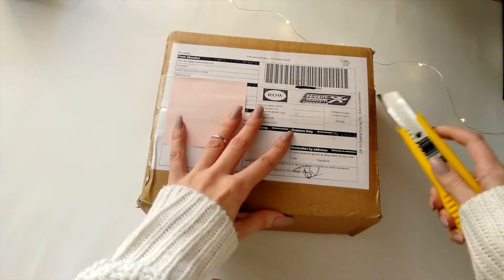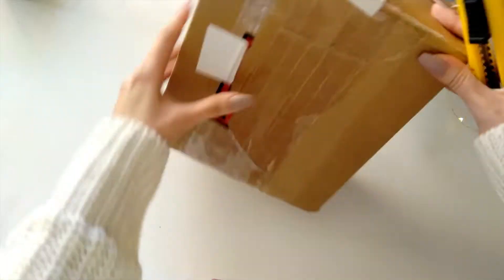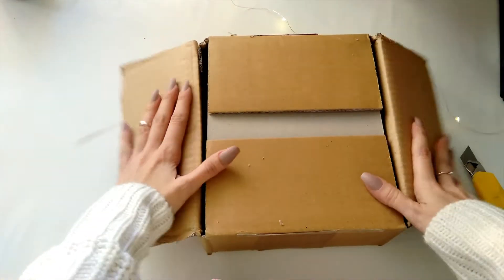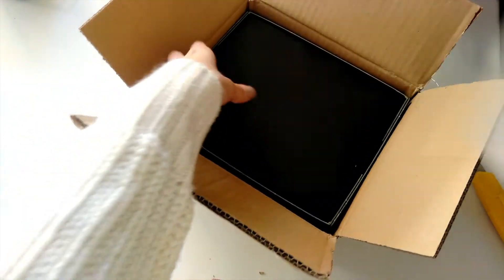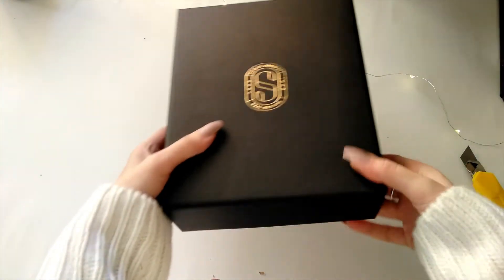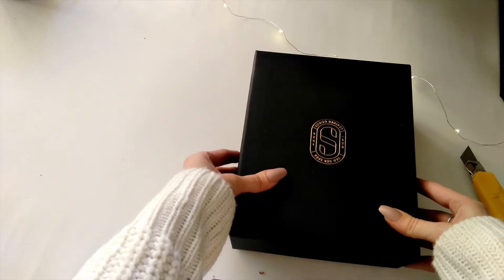Okay, the moment of truth. Here we go — that's a beautiful box with their monogram. Oh my god.